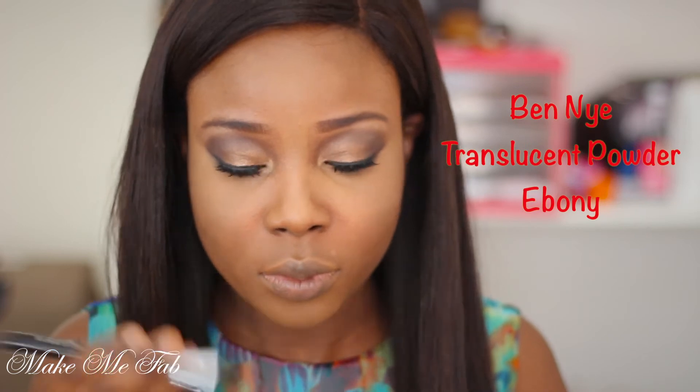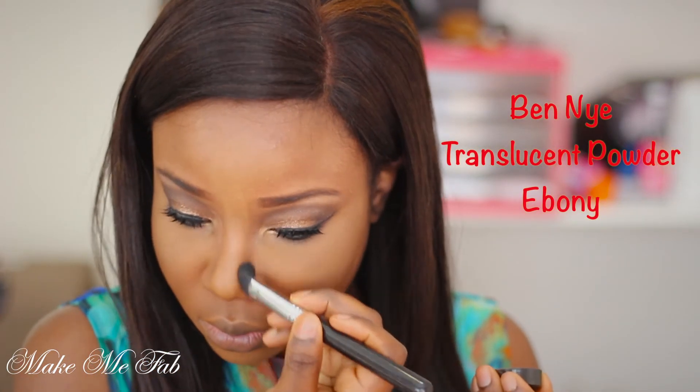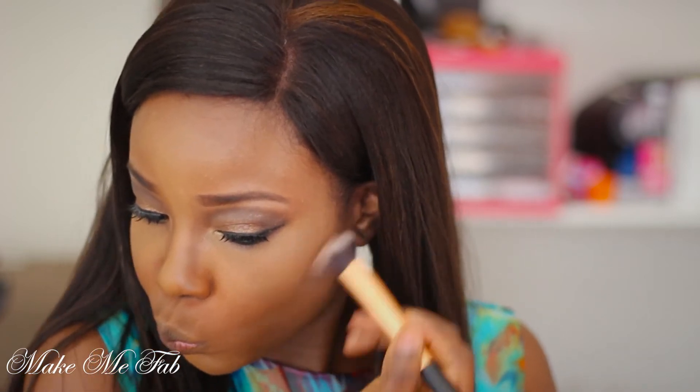Now I'm going to contour the shape of my face with a darker powder. This is the Ben Nye translucent powder in Ebony, and I've contoured my nose as well as my cheeks to make my face appear smaller.